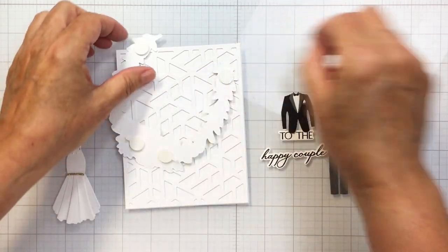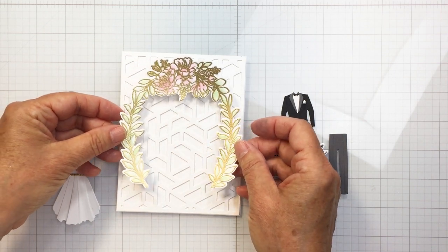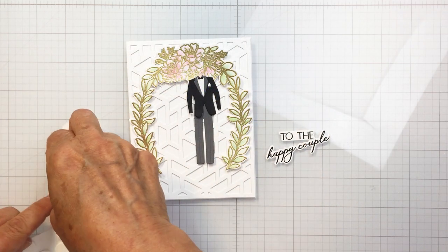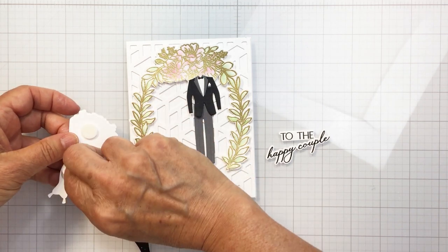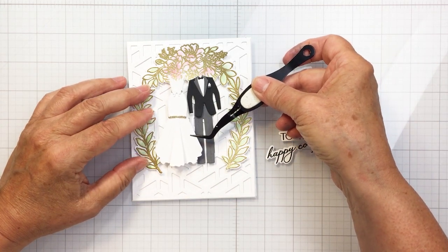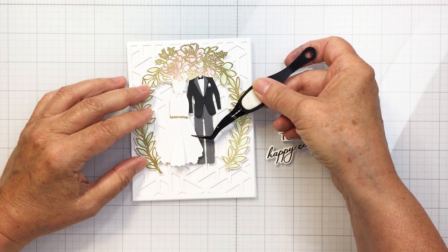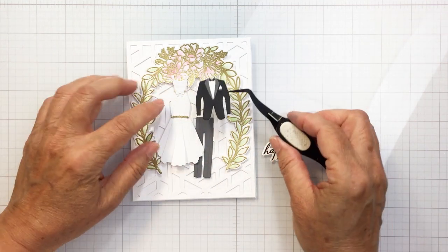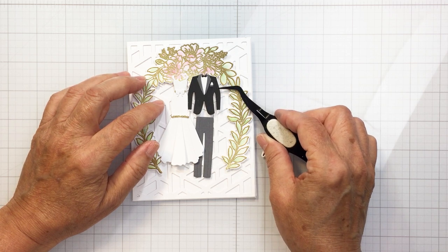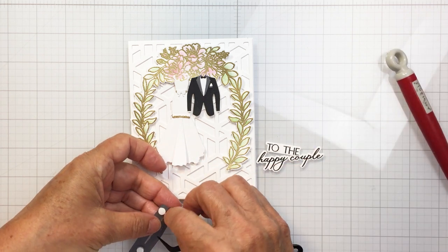I'm going to put some foam adhesive on my wedding wreath and add that onto my card base over the Mod A2 cover plate, oriented toward the top to leave room for my sentiment at the bottom. Now I'll put the bride and groom outfits on foam adhesive as well, adding dimension to the card front. I'll overlap the groom's suit on the wedding dress slightly, and overlap the bottom of the wedding dress over the groom's suit pants, getting them in close together.